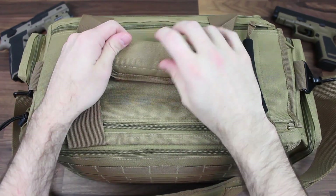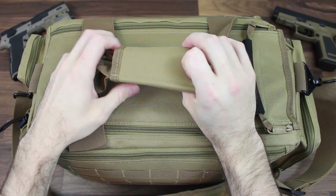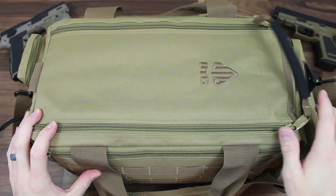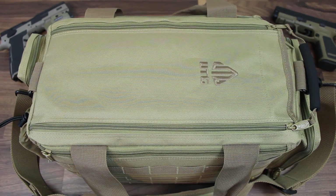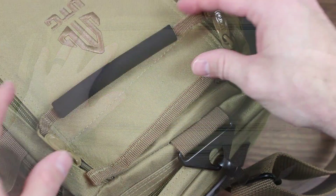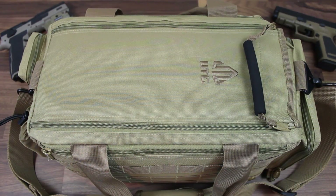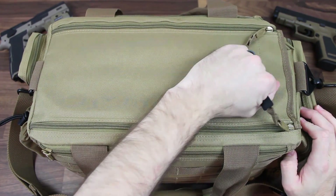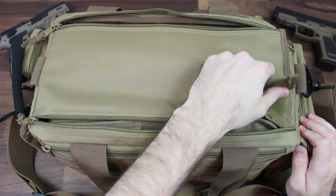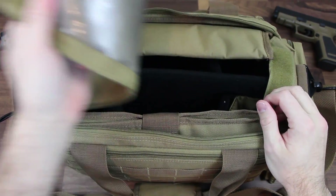Now let's get into the main pouch. You have some nice Velcro holding the two side straps together. The handle is nice and padded so it won't wear your hand out from carrying. We have two zippers that run down the entire top with a very comfortable padded handle connecting them, making this thing really easy to open. You simply grab it and pull. On top of that, there's Velcro at the end to help keep this pouch closed so no dirt or debris gets inside.